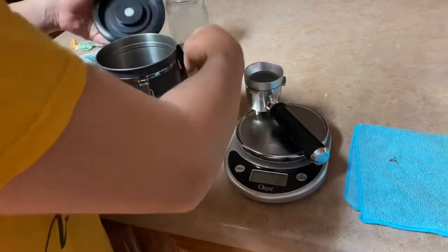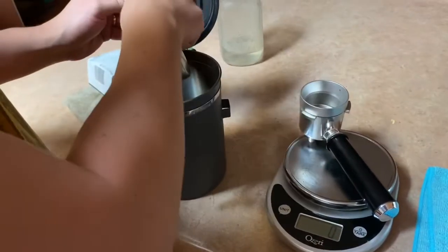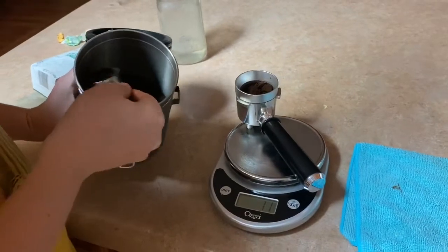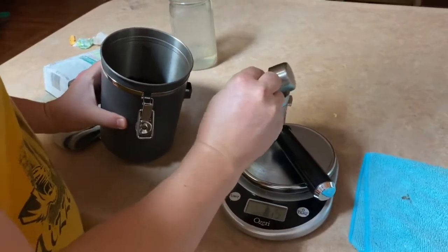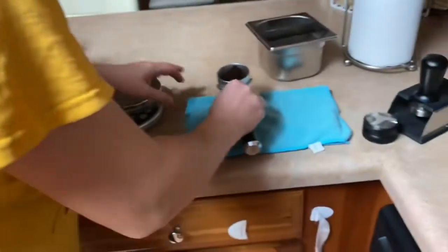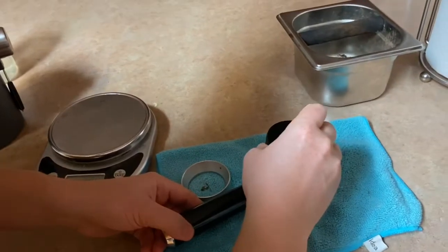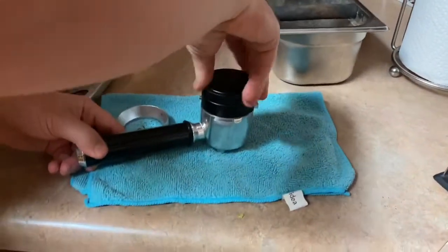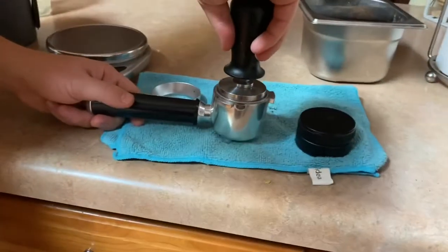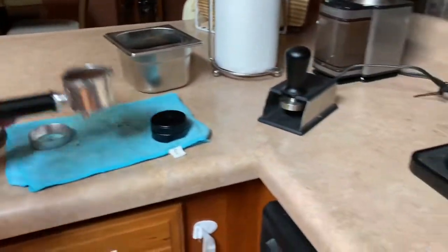We're going to turn on the scale, put on the funnel, and tare it to zero. There's a nice canister for coffee storage — it has a one-way valve for degassing to release the carbon dioxide. We'll grind the coffee right into the funnel, which really helps eliminate spills. Then once you tamp it, the calibrated tamper gives you a consistent tamp every time.